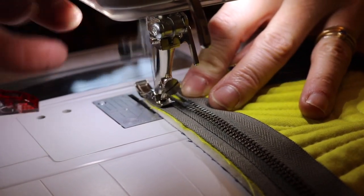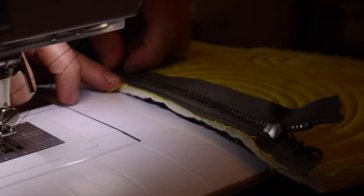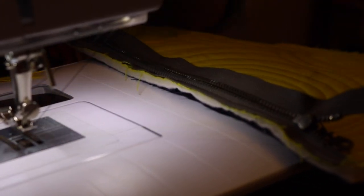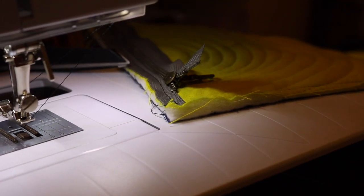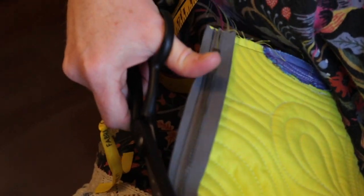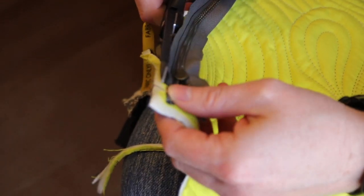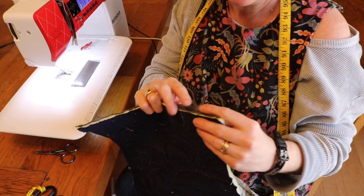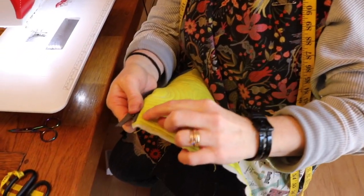You can back stitch if you want. So we've done that part. Now we're going to trim off the seam allowance — it's only about an eighth of an inch — and you do that with your scissors. Make sure the zipper is face down on the pretty side of your fabric — pretty side to pretty side. So I'm cutting away the seam allowance from behind the zipper. Do not cut the zipper tape, or you'll have to get a new zipper and start over. Now finger press that zipper tape over and we're going to top stitch it down.